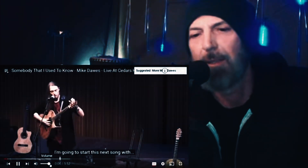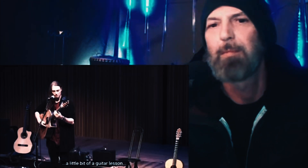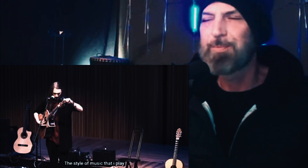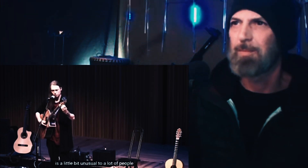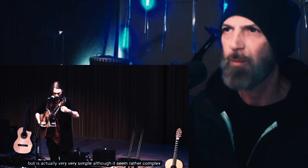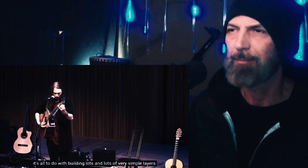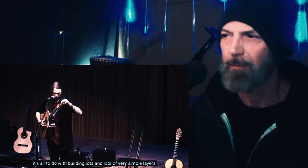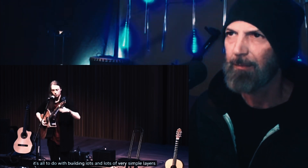He's starting with a little bit of a guitar lesson for guitarists and non-guitarists alike — that's good! The style of music that he plays is a little bit unusual to a lot of people, but it's actually very, very simple. Although it may seem rather complex, it's all to do with building lots and lots of very simple layers.